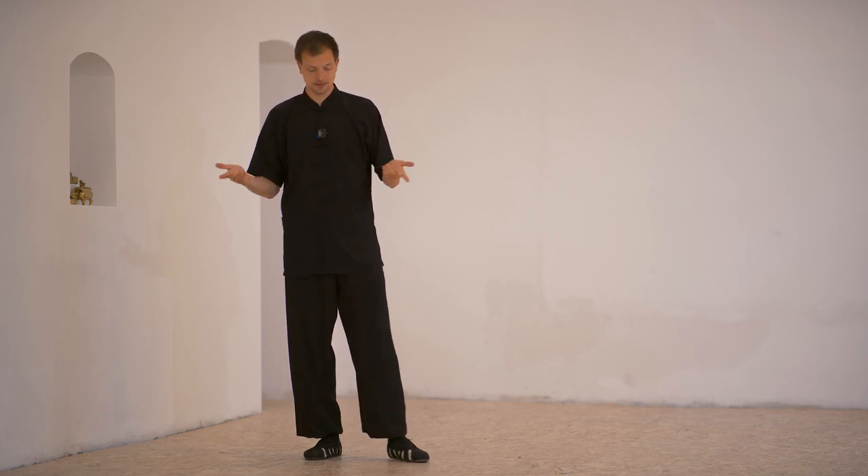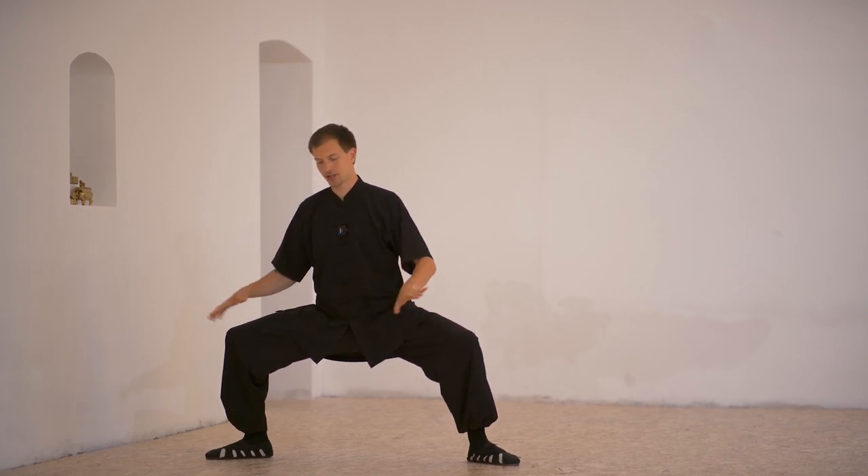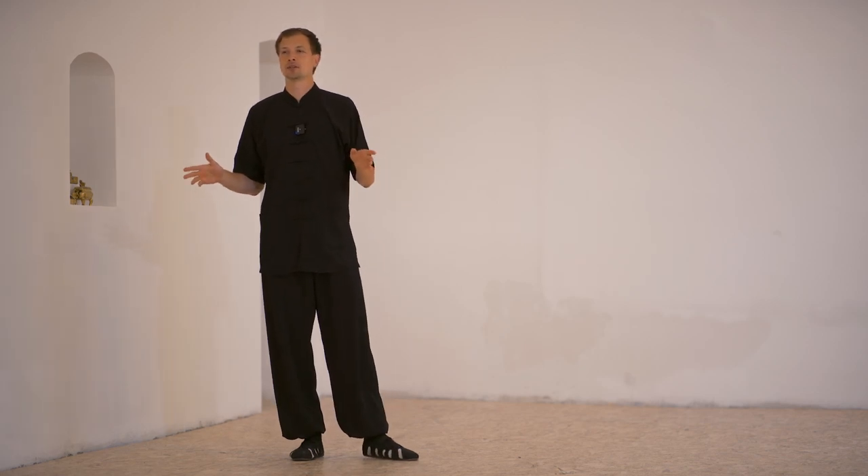When we start with the movements and the Qibengquan, we first must learn the postures. When we learn a form, we understand the first position is Mabu. We stay in Mabu. We know how we pronounce this posture. The coach only says, 'Okay, you go Mabu,' and everybody knows what Mabu is.